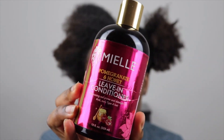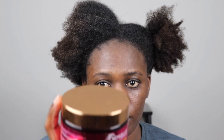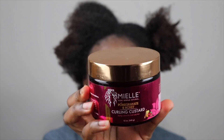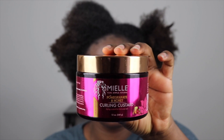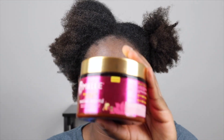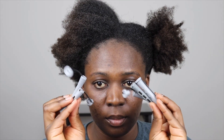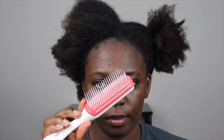For this tutorial, I'll be using my All Organics pomegranate and honey leave-in conditioner, their pomegranate and honey curling cream, their twisting soufflé, the mint oil, and some small pomade, as well as a diamond brush to help me brush out my hair.